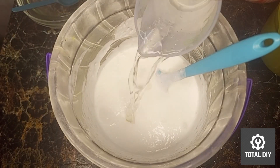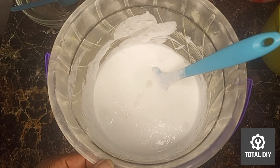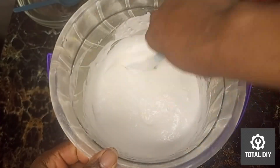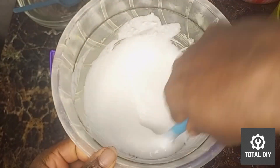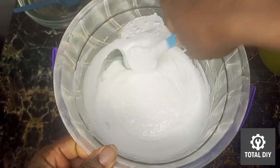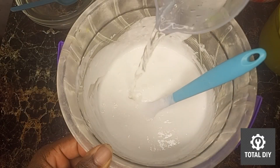Now I will begin adding the remaining water, about 200 ml at a time. After each addition, I will mix for four minutes before adding more. We'll continue this until we use the full 950 ml of water in total.